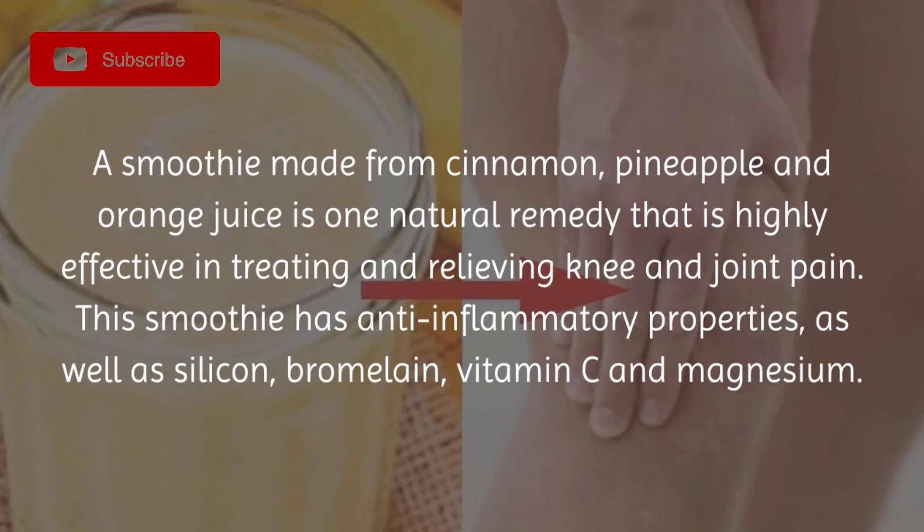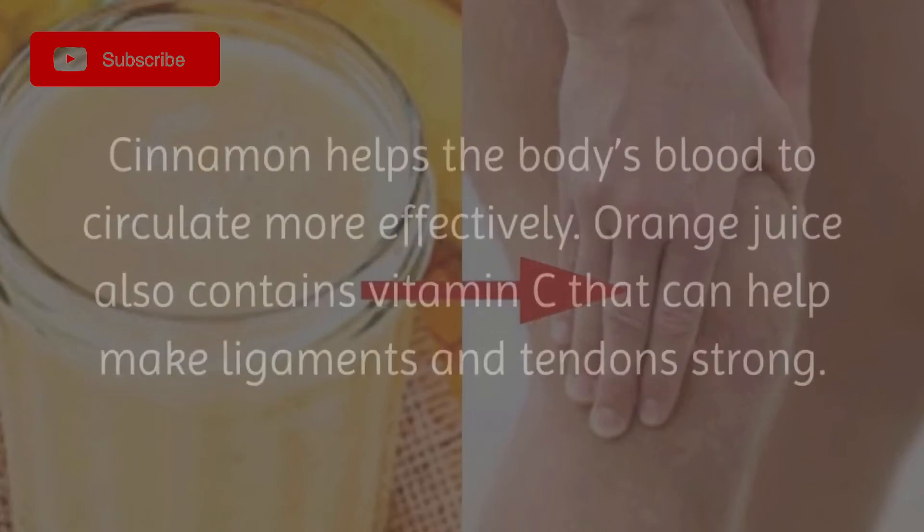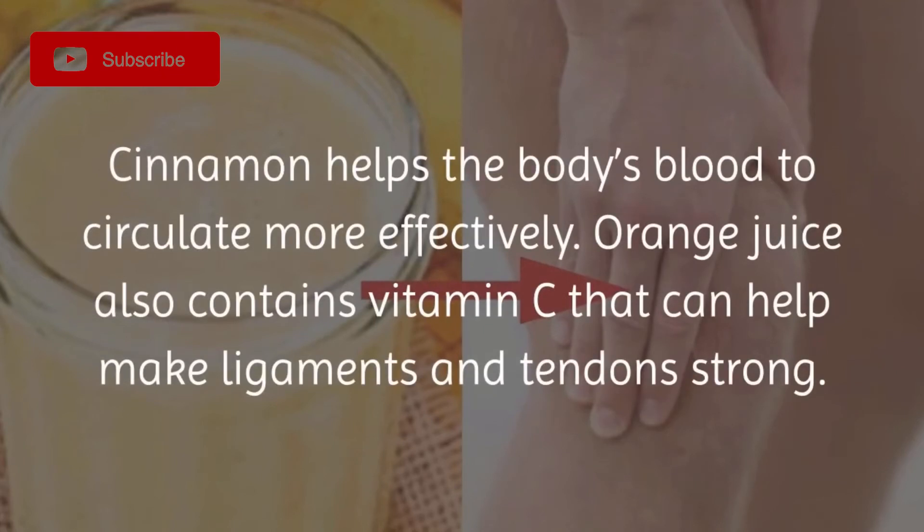Vitamin C is found in pineapple and is especially important to the body's bones. Pineapple also contains a high amount of bromelain, which is an anti-inflammatory. Cinnamon helps the body's blood to circulate more effectively.